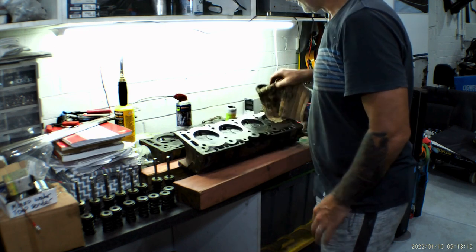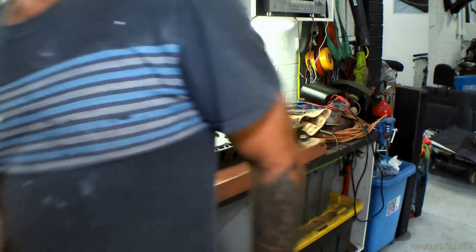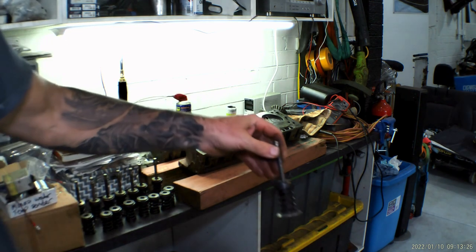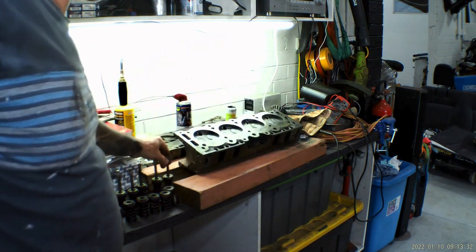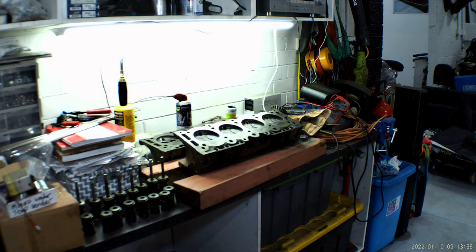I'll finish these heads off, get them in the parts washer. That's how you re-seat your valves. Once I get it all washed up, I'll take all the other valves, the other head, and the springs out of the parts washer, wash them up, get them ready, and I'll get back to you when I'm doing reassembly.